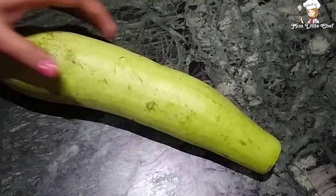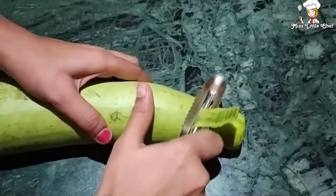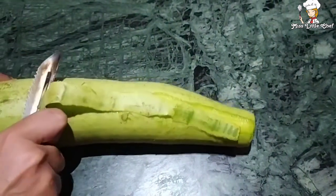Now I have taken a lauki and we will clean it well. We will remove it from the top. I have cut it from the top.